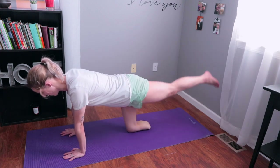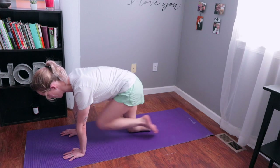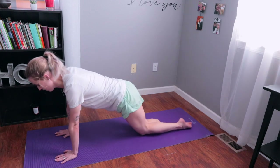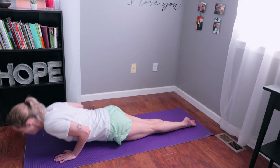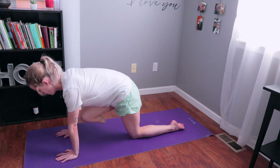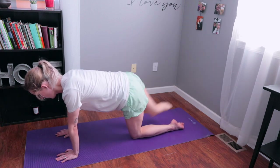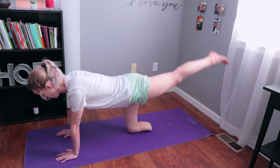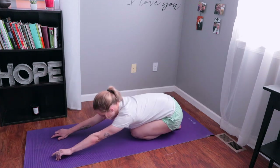Switch legs and do five on the other side as well. From here, we're going to come back down and do five push-ups — feel free to do these from your knees or on your toes. Then come back to your hands and knees for knee-to-chest and back, five times on each side. Switch sides — this strengthens your core muscles and your glutes.